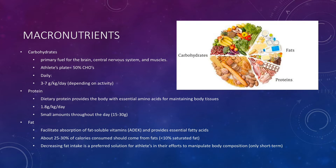The next macronutrient is protein. Dietary protein provides the body with essential amino acids for maintaining body tissues like muscles, ligaments, tendons, hair, skin, nails, and organs. Our recommendation for protein is going to be one to eight grams per kilogram per day. We want to make sure that we're getting our protein in small amounts throughout the day and not taking it all in at once, because our body can only process so much protein at a time. Anything that isn't processed is usually stored as fat, and we want to avoid that if we're trying to manipulate body composition for athletic performance.